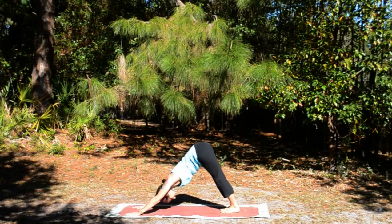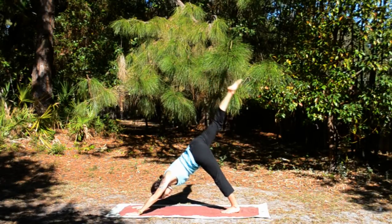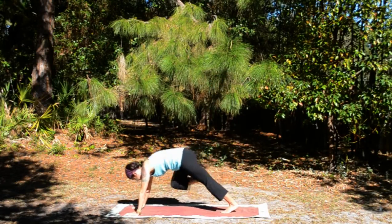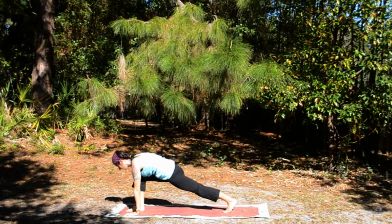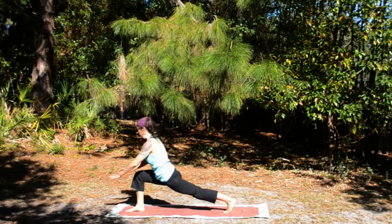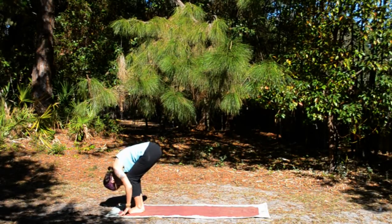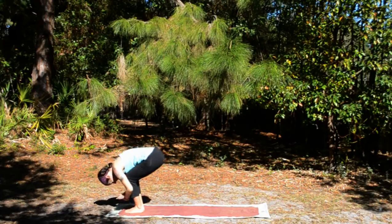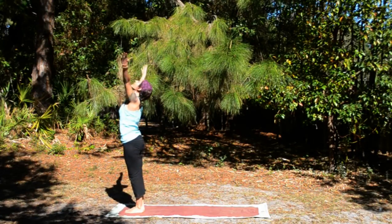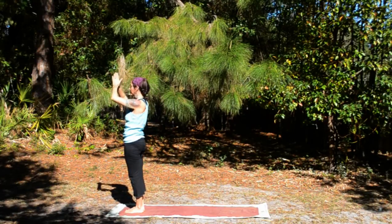Inhale, right leg stretches up. Exhale, draw the knee in, plant the foot between the hands. Inhale, exhale, hands to the right knee. Exhale, lower your hands, step forward, bend and fold. Inhale, root to rise. Exhale, float the hands to the heart.